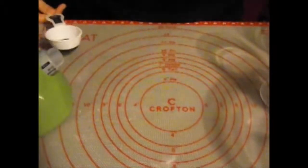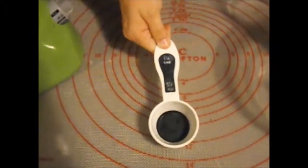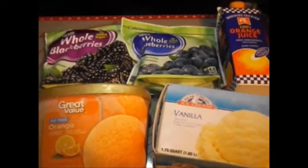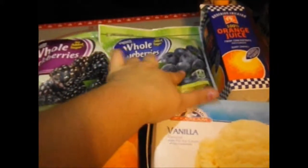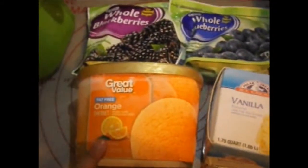You're going to need a half-cup measuring cup, but we're going to use a quarter cup, because two fourths make a half. Ew, math. Ingredients you are going to need: blackberries, whole blueberries — both frozen. Orange juice, vanilla ice cream, and orange sherbet.